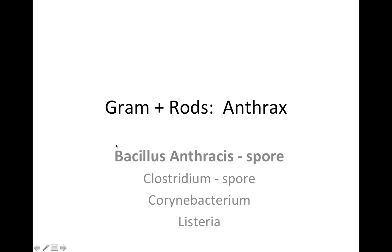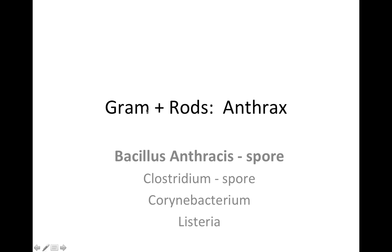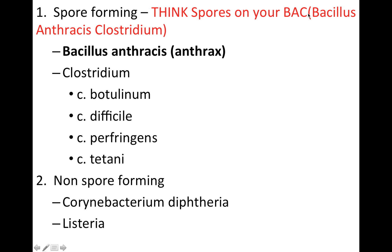I've made a list here of the gram-positive rods that are most frequently tested on. We've got Bacillus anthracis, Clostridium, Corynebacterium, and Listeria. One way these bacteria are categorized is based on whether they produce a spore or not. The spore-forming bacteria are Bacillus and Clostridium. To remember which gram-positive rods produce spores, think of 'spores on your back, BAC' — B for Bacillus, A for anthracis, and C for Clostridium.